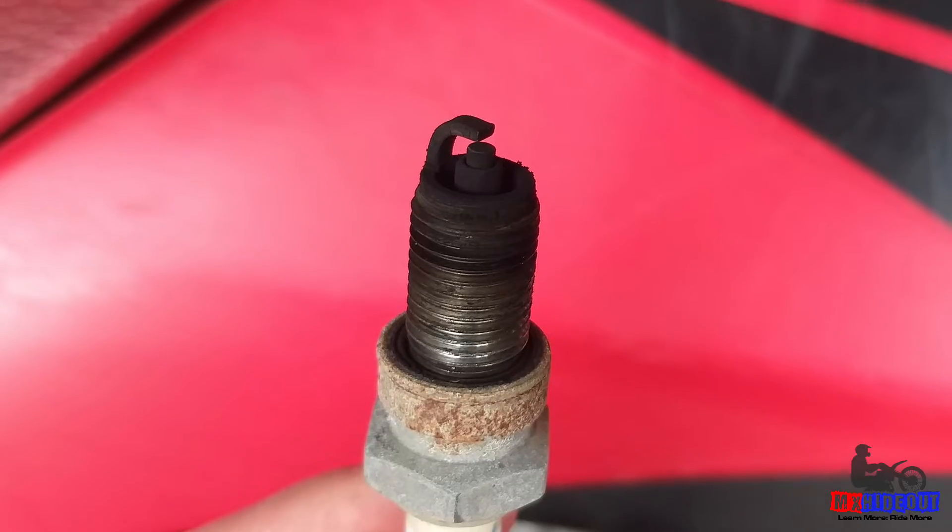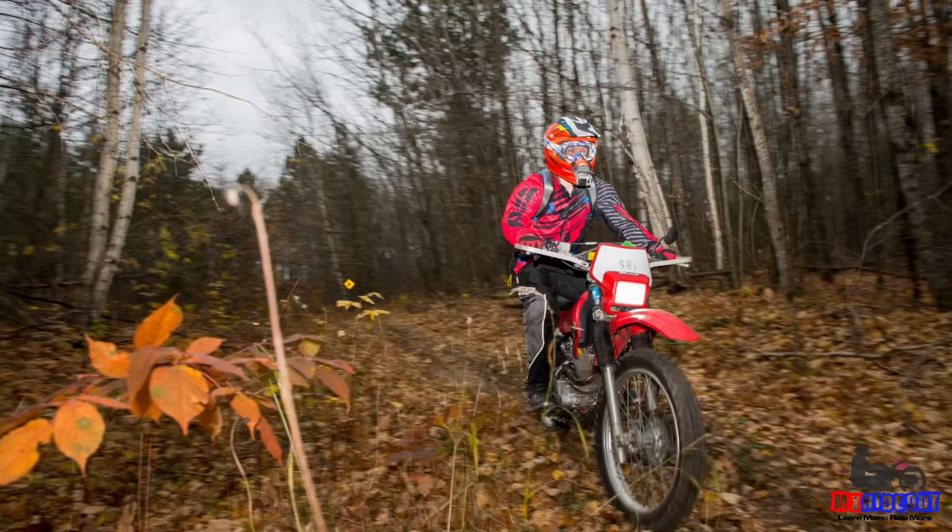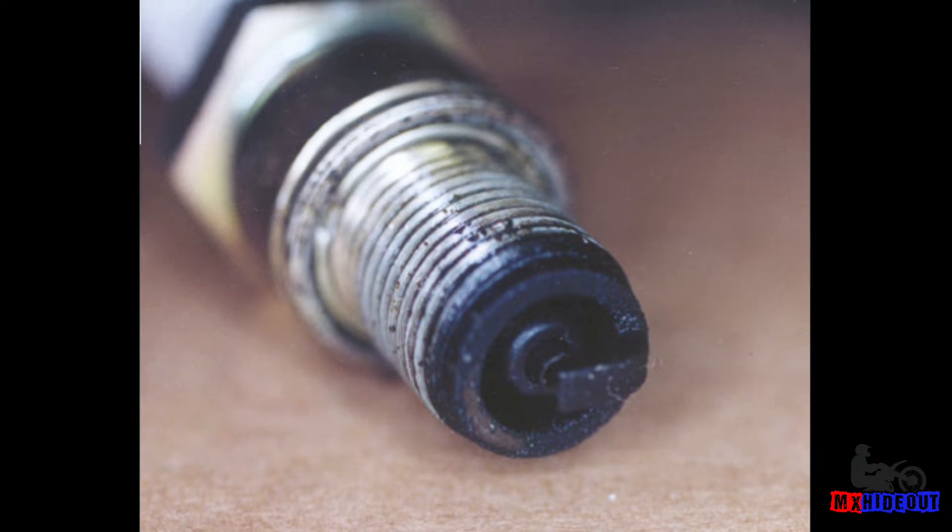Can running rich damage the engine of your dirt bike? Well, rarely will this cause a major catastrophic failure if it's running too rich, but it will cause long-term problems: loss of performance, make it harder to start, and it will eventually foul the spark plug, which will make it not run.